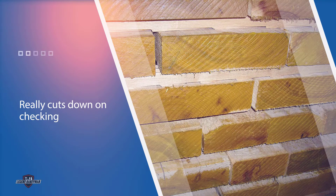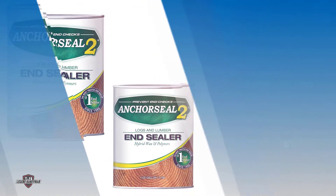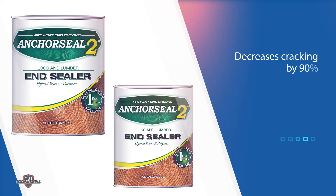Anchor Seal is the top choice for most contractors when it comes to fixing end grain checking. After applying two to three coats, you will likely never have to worry about the splintering of that piece of wood again.